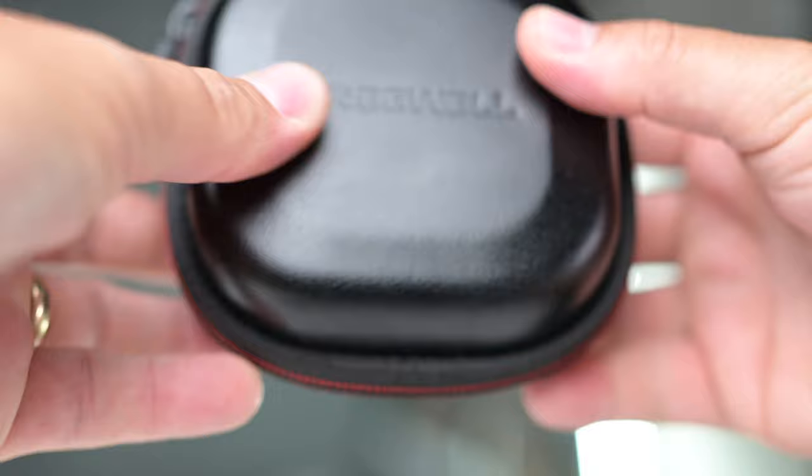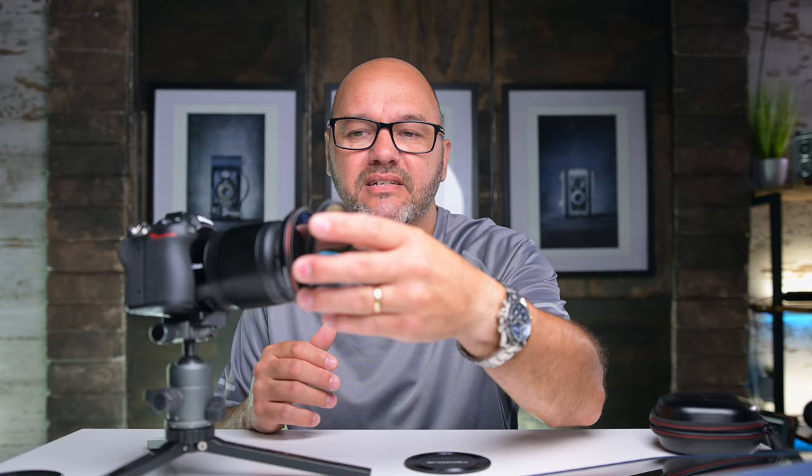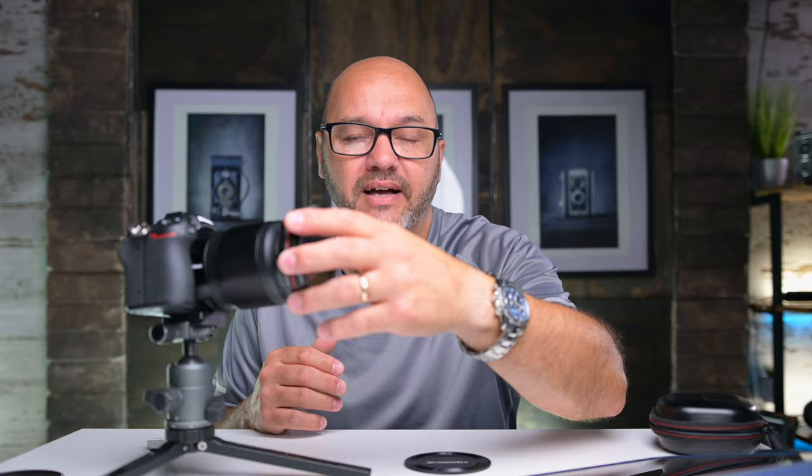That is the Freewell magnetic filter system — super handy. Links will be in the description below. This was sent out to me and I did not pay for it, but I am super impressed. I've never come across a magnetic filter system before and I'm very impressed with how it works. I hope you found this useful — if so, please give it a thumbs up, consider subscribing, and flick that notification bell so you can see when more videos like this are posted.